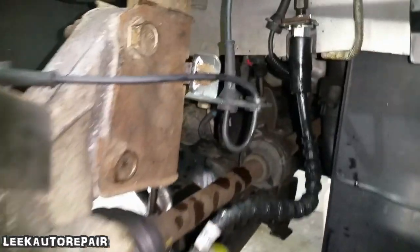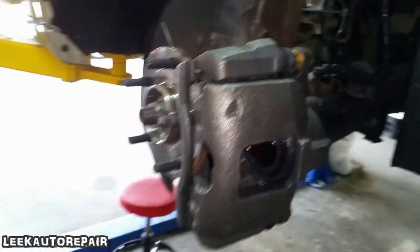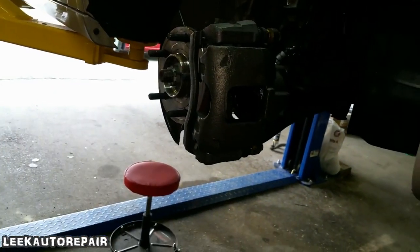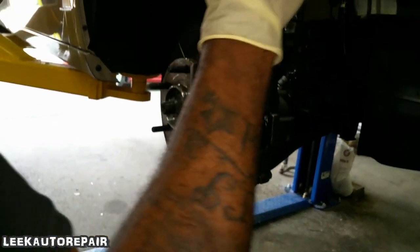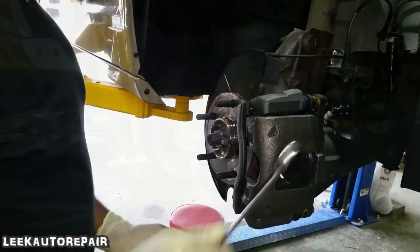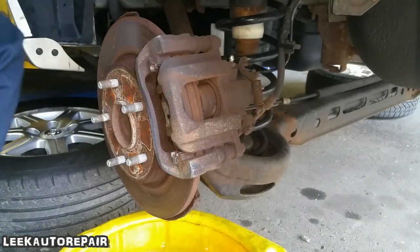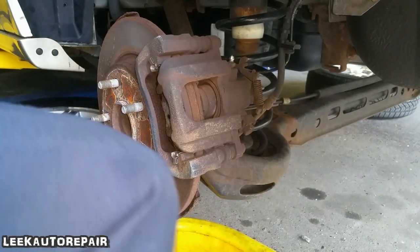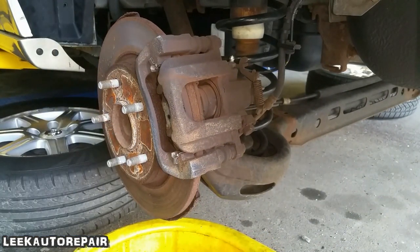Now I'm going to put everything I took off back on — rotor, caliper — and once I get the whole brake, suspension, and tire all back on correctly, I'm going to show you how to properly bleed the system. I got the caliper on, got that set up right. Make sure it ain't leaking, make sure that's good. Next, I'm bleeding the brakes.